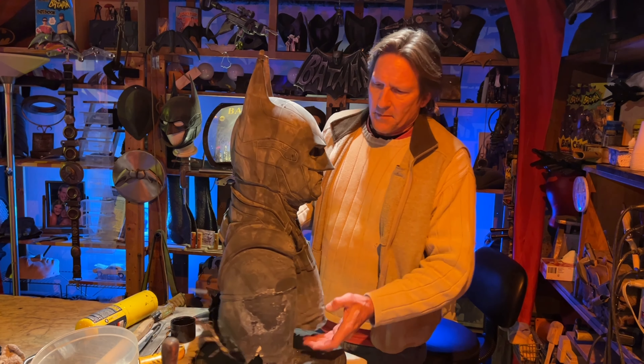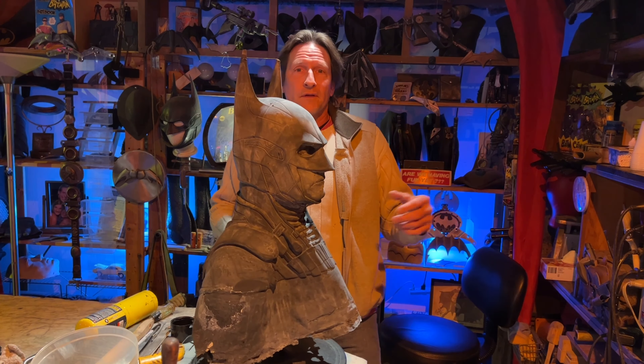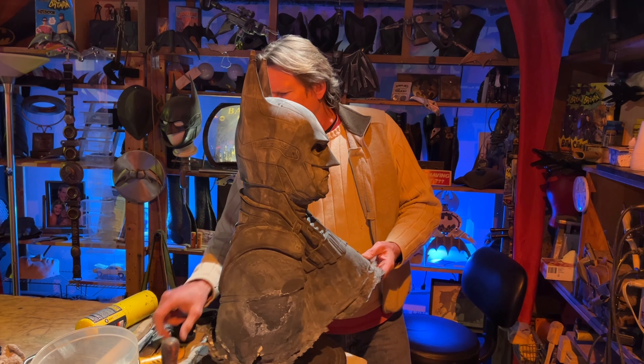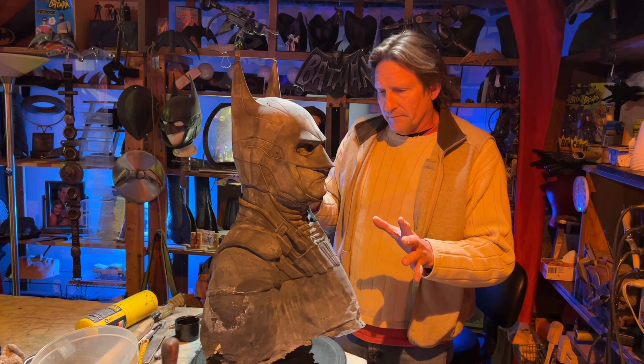I've been doing about one or two of these a year — they're just not popular. I think people have the computer printing now, and a lot of people played the game a long time ago and used different skins. But I'm glad I did it because I had a good time doing it, and every once in a while I help a Bat Buddy out.